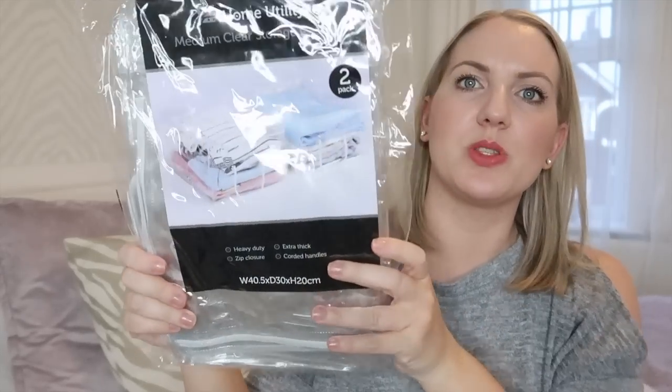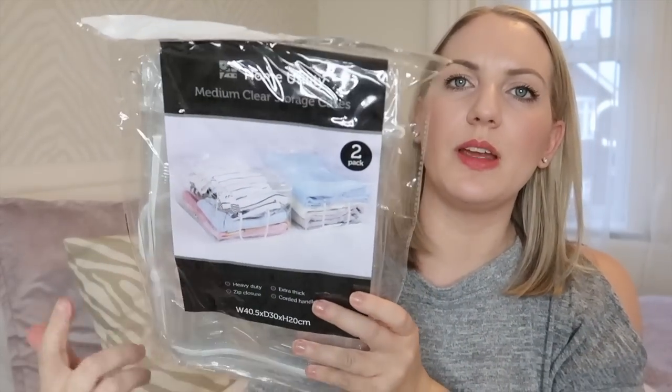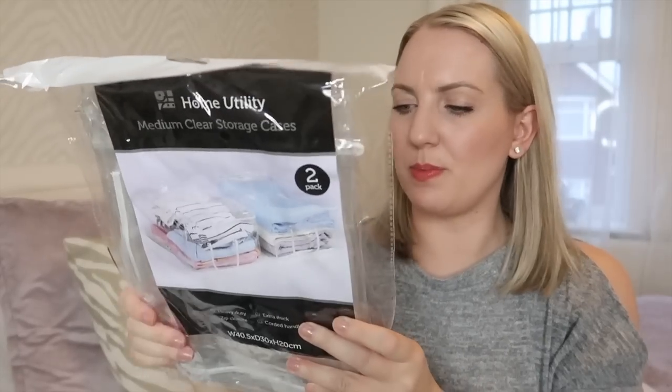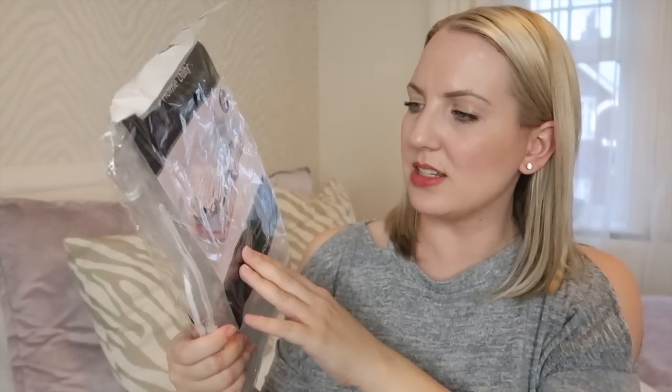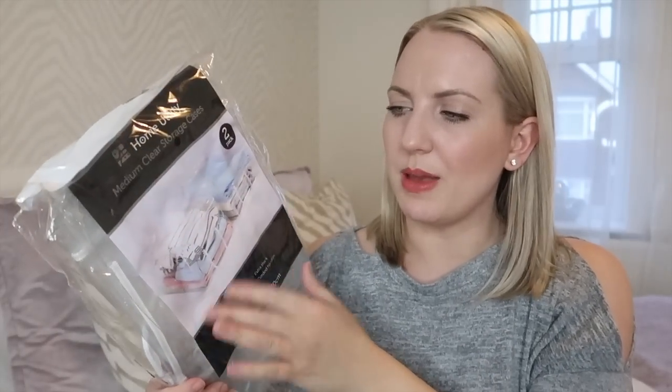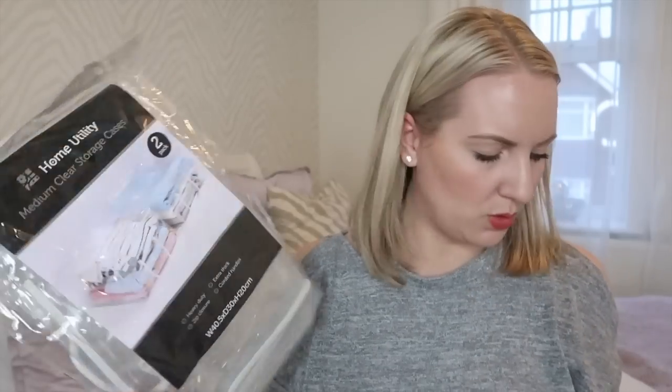I also picked up some of these storage cases — they're just plastic ones and I thought they would be really good for putting things in that I'm not using, like clothes or even Ella's clothes if I'm putting them in the loft. They were £2.49 for two, so I thought they were pretty cheap. I usually get the Ikea ones which are a bit bigger, but I thought I'd try these out.